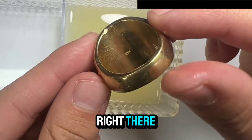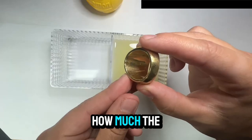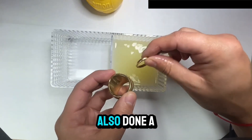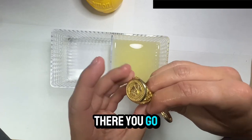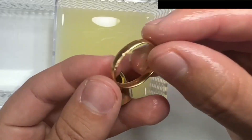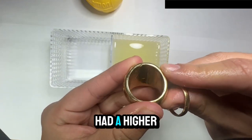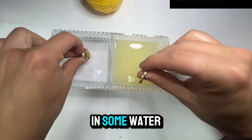It's been about an hour, so let's take a look and see if anything's changed. The fake gold one has turned whiter — the camera might not fully catch it, but the longer you leave it the more effective this will be. I could have also done a better job of filing deeper. The real gold one shows no color change at all. The fake one has definitely had a more noticeable color change.